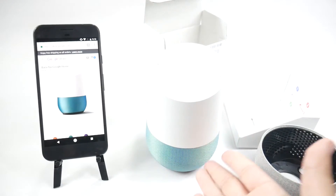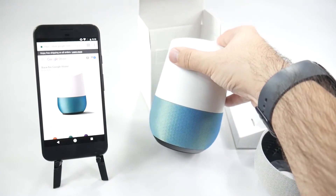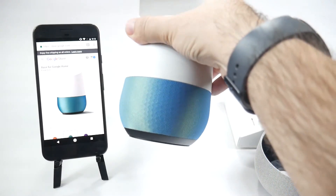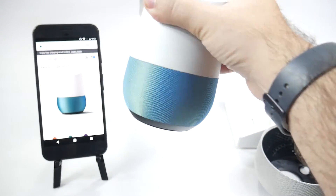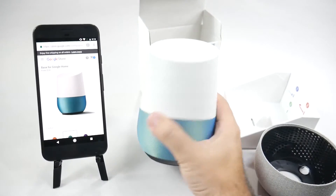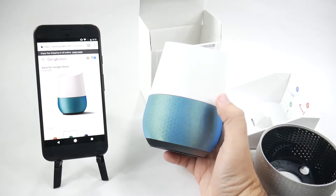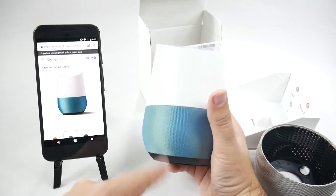So this is what it looks like with the base. It's a little bit lighter than this color. Side by side — false advertising, Google. But yeah, that is the color. Again, a little bit lighter than I would have liked, but it's like multicolored. I don't know if it's coming off in the video, but it's multicolored.